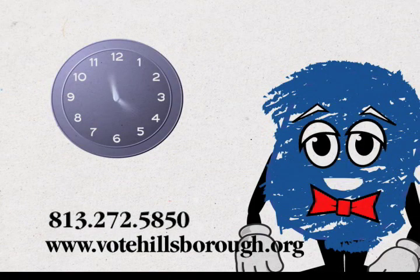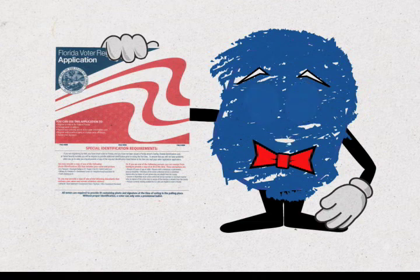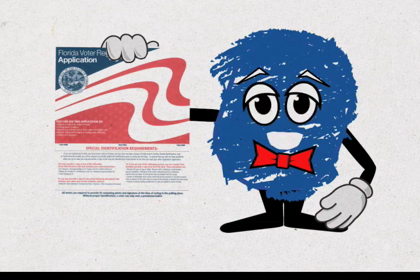Another way to save time is to take advantage of early voting at 13 convenient locations. Call us or check our website for dates and locations. And before you even head to the polls, make sure you're registered and that your voter registration information is current.